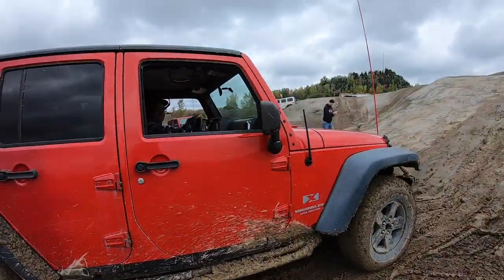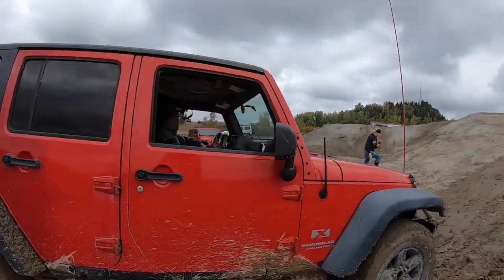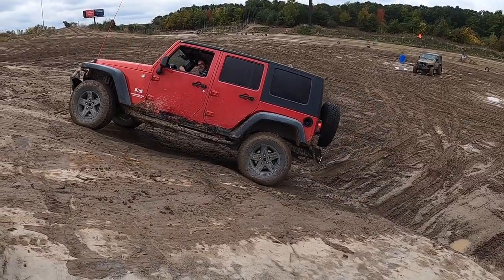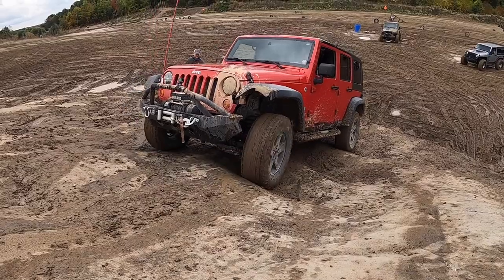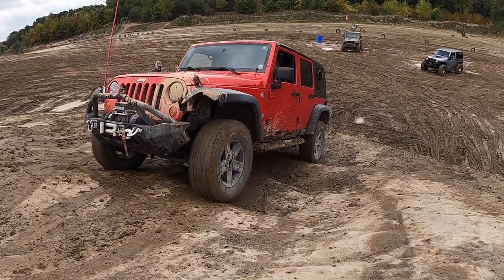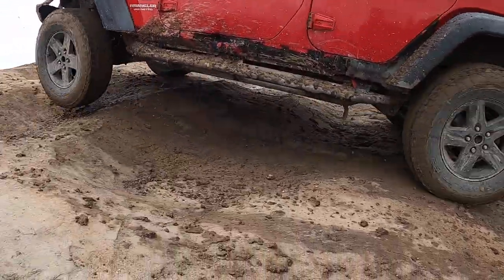You gonna give it a go? Yeah! Alright! Godspeed! Whoa! Whoa! Whoa! Hold on. Whoa! Whoa!